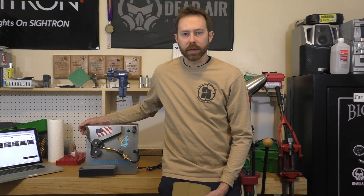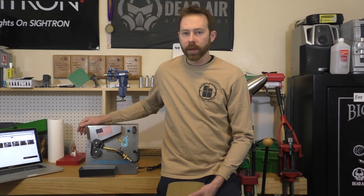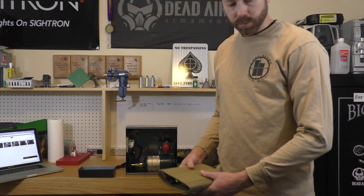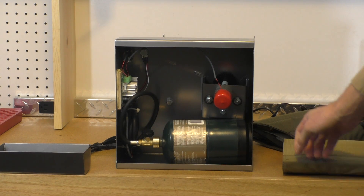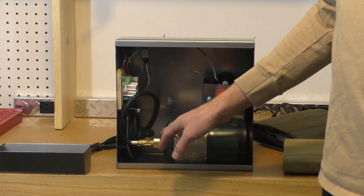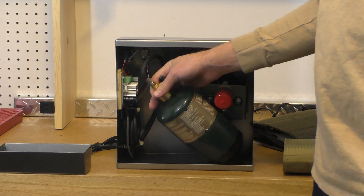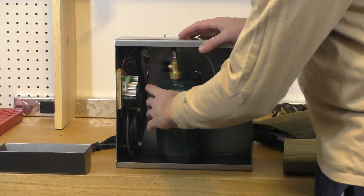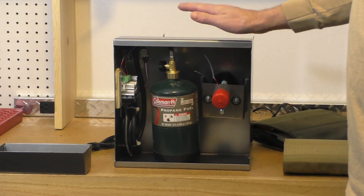One thing I want to address before we dive into details is a mistake I made in the first video - the way I positioned the propane bottle. After posting that video I got an email from Jeff, the owner of Annealeze, letting me know that you need to put the bottle upright rather than laying it down. Otherwise liquid propane will get into the hose and eventually find its way into the nozzle, potentially clogging it. If you have it on its side you're going to get liquid propane into the hose, so run it vertically to avoid those problems.